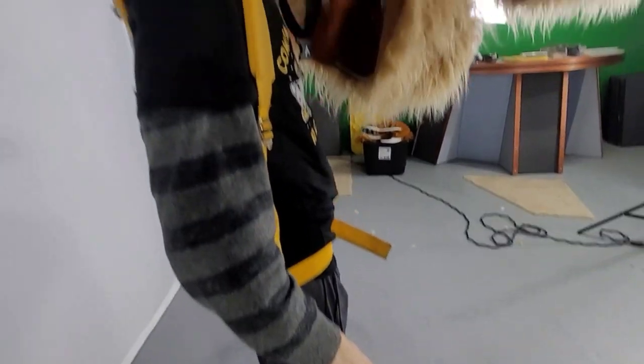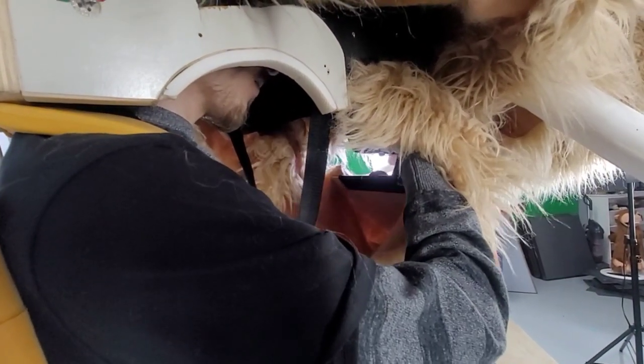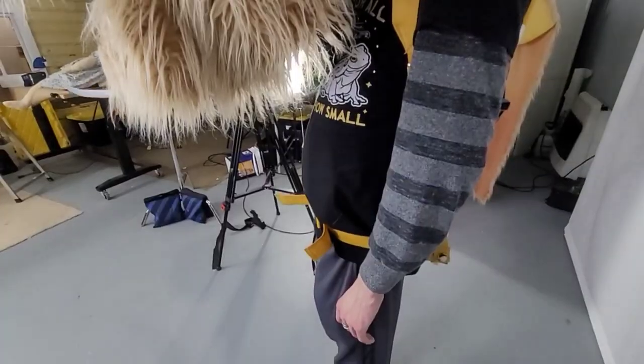One hand will go up through the bottom and that will operate the levers. Then the other hand is going to go up through this little hole right here on the side — that's going to reach all the way up to the top and operate the eyebrows and the ears. It gives you a little leverage on that handle up there.